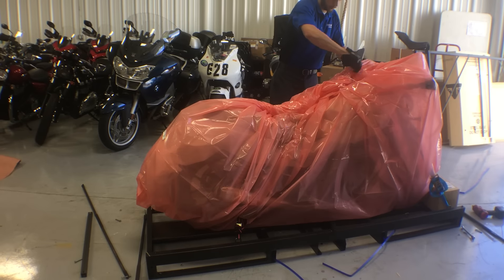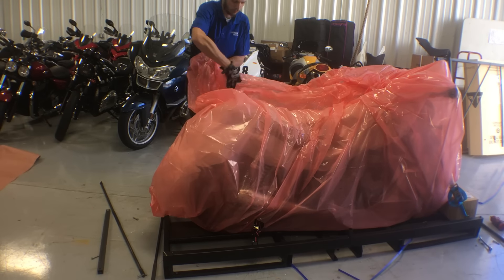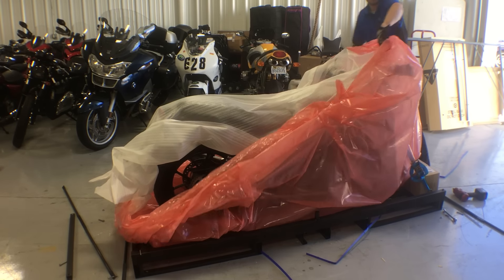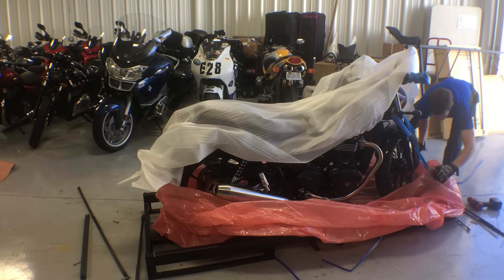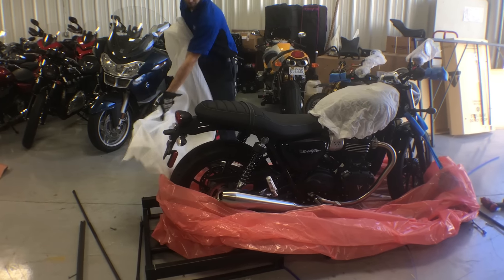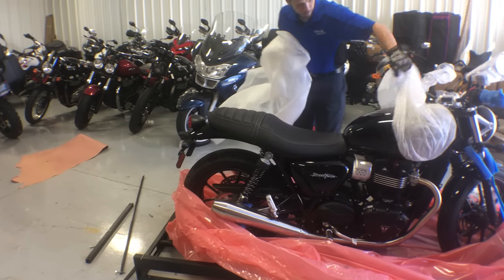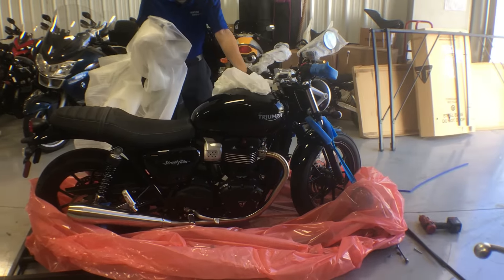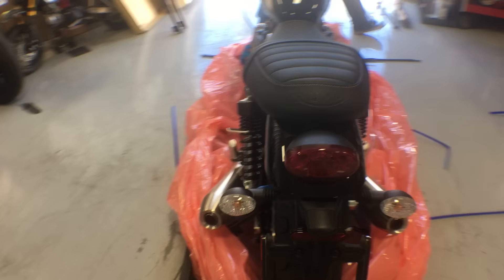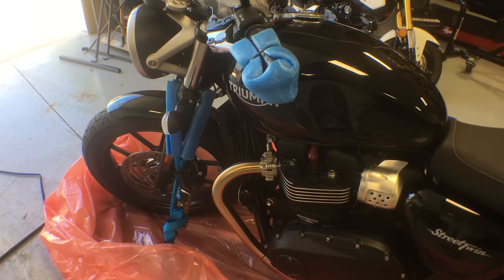Now for the pretty. Cut back the tape, unravel the wrap. And here is the big moment for your Jet Black Triumph Street Twin. Now we can see those beautiful Pirelli Phantom tires, our LED brake light, and the new 270 firing order 900 that's water cooled.